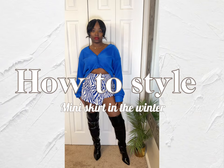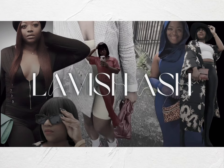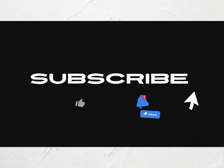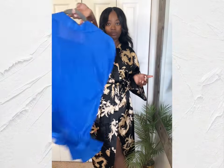Let me show you how to wear a miniskirt in the winter. Hi lavish babies! Welcome back to my channel and let's get right into it. I'm going to show you how to style a miniskirt for the winter.